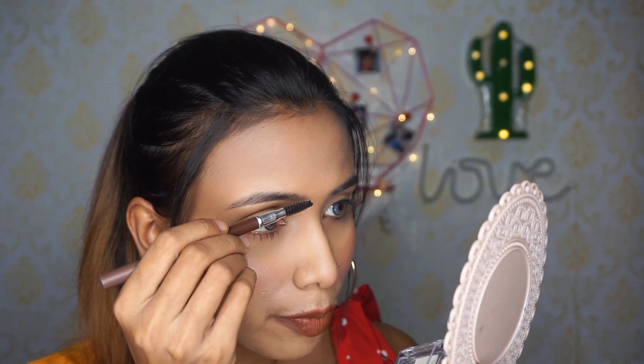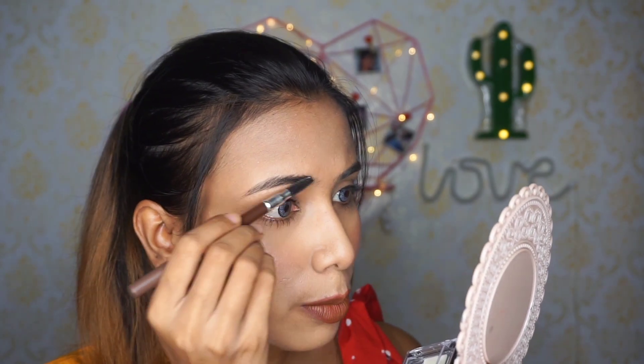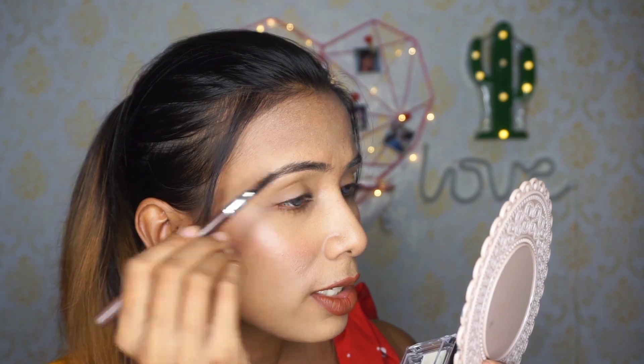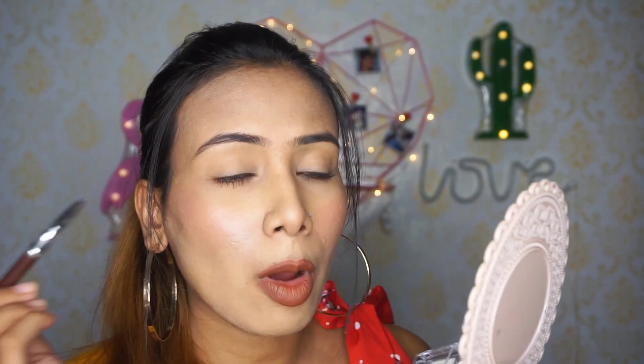You take a spoolie, rub it into the wax, and then just comb your brows with it. This sets your eyebrows properly so they stay in shape and don't become unruly.